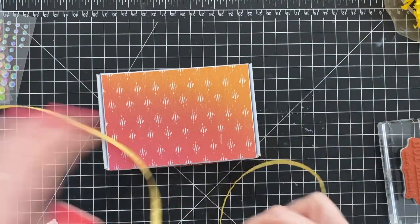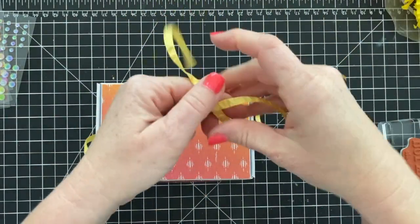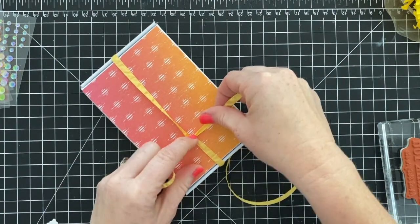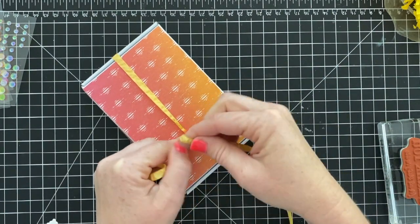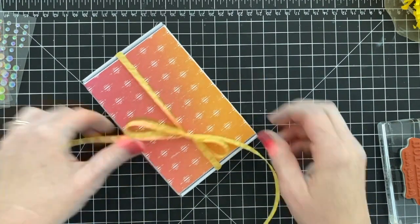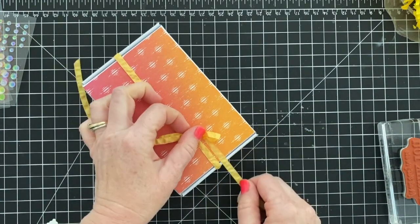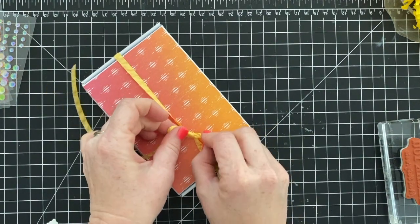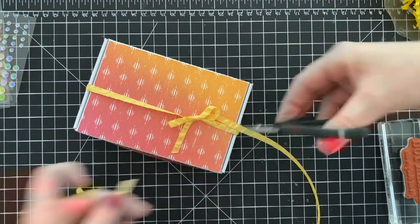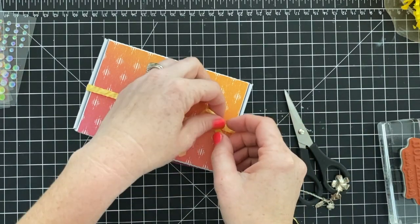I have crinkle paper inside — I'll link to that as well in case you want to make a sunshine box. Then I have my piece of Daffodil Delight ribbon. It's so simple to make this box but it's very pretty and fun. I think anybody who received this would be super delighted. Personally, I would love to receive a box full of sunshine — who wouldn't? How much could we use that in our world today?